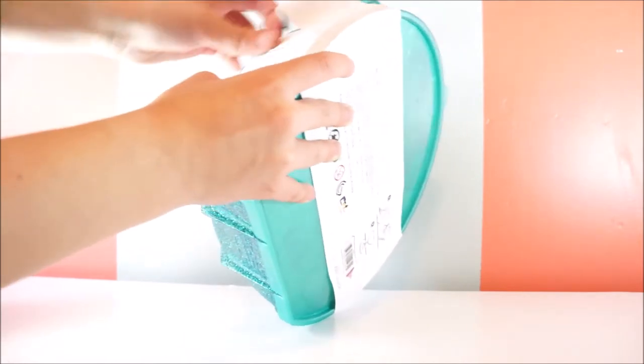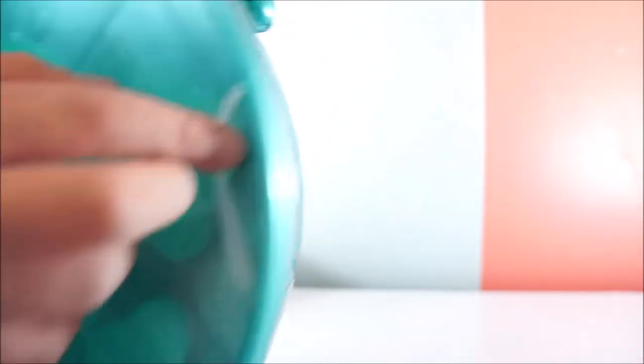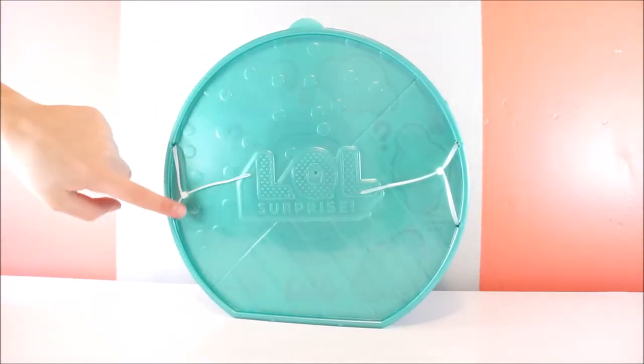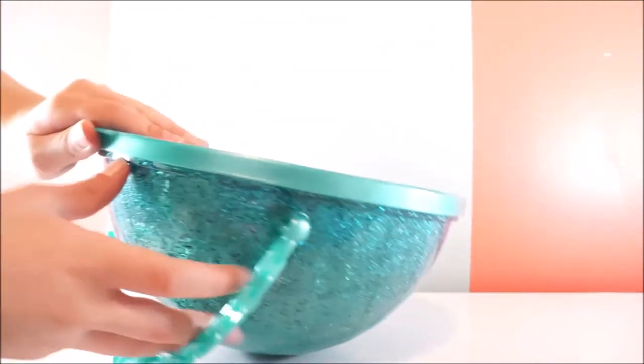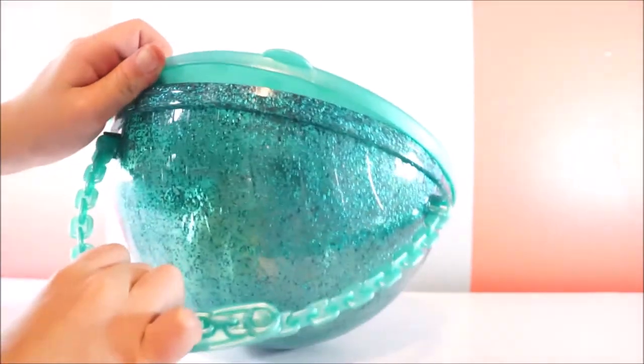Okay, so I am so excited to open this Pearl Surprise. I've just been barely starting to get this stuff today. Sorry guys, that was a little pause. Now I'm going to get started. So you guys know, I read on the instructions you could not open the other stuff. So I'll have to open it like this, if I can.